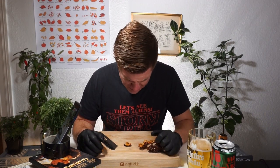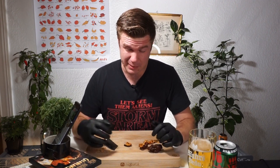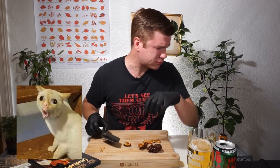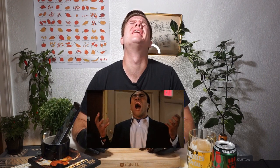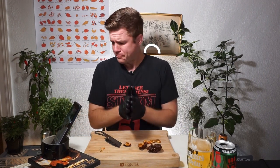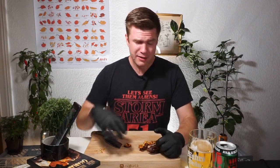Instead of swallowing it I did just spit it out, because I don't want to have stomach cramps tonight — I want to sleep well. The flavor is great, oh fantastic — floral, you know, all that.